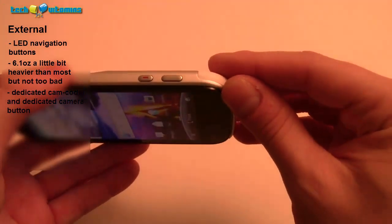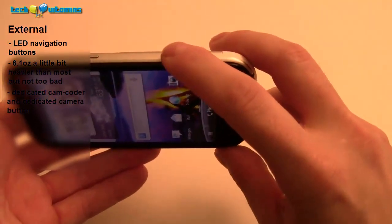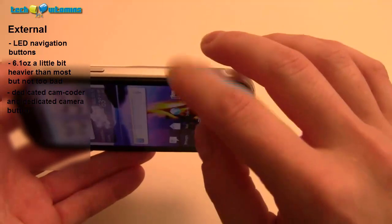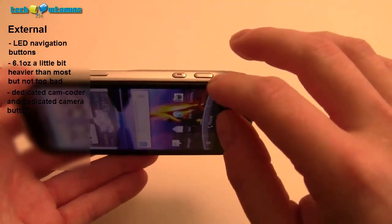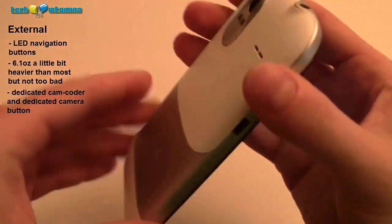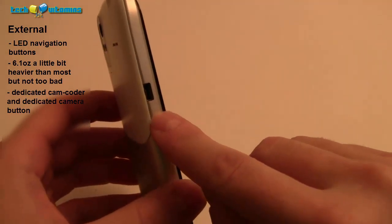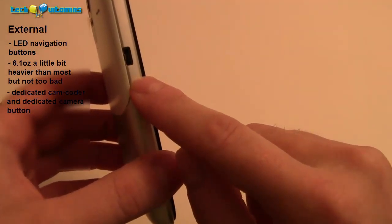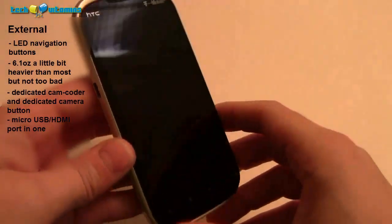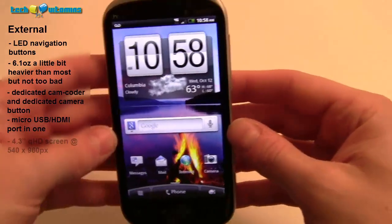This phone has a dedicated camcorder button and a separate dedicated camera button — the one on the right is the camera, the one on the left is the camcorder, which is an awesome feature that a lot of phones don't have. We also have the volume keys, the power button, and the charging input, which is unique — it's both an HDMI port and a USB micro port in one. So you can still use your regular USB chargers, but it also supports HDMI, which is pretty cool.